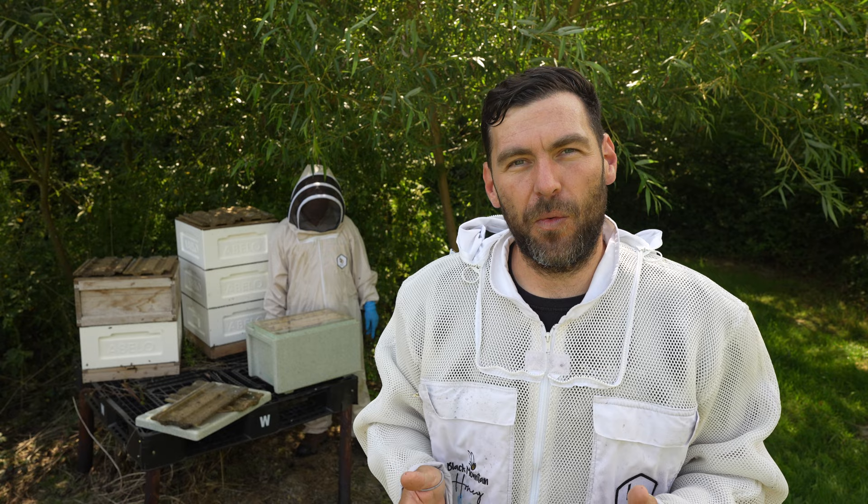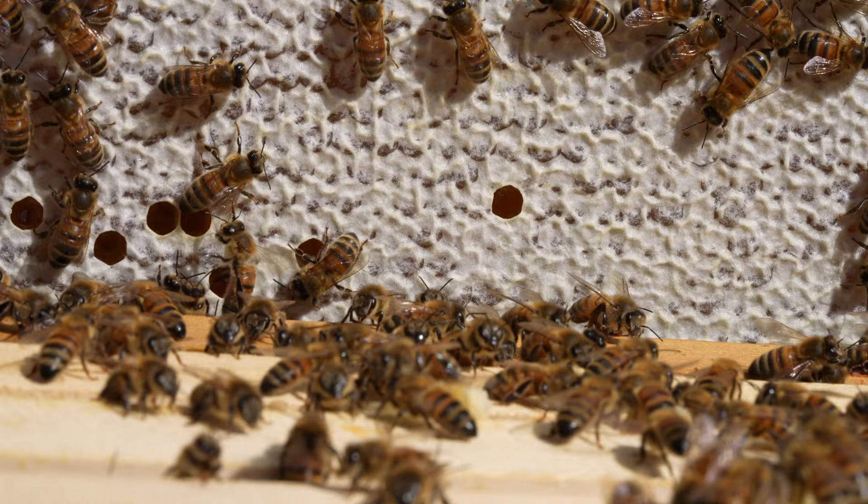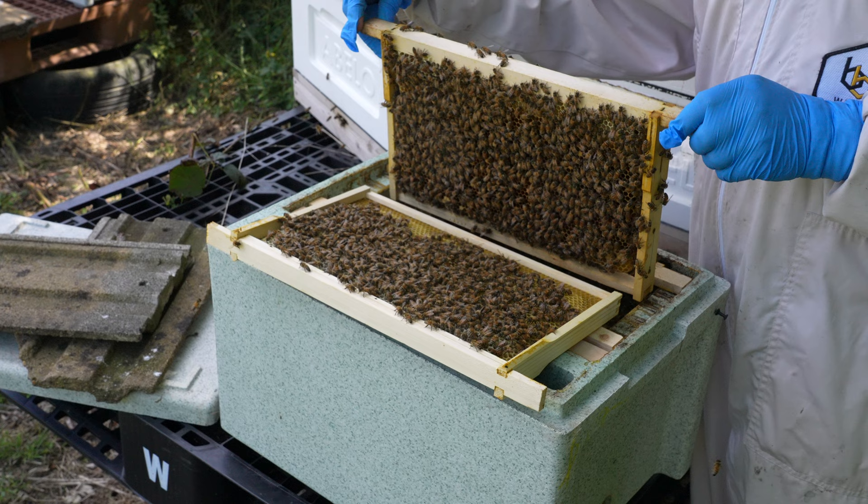We're in Richard's apiary again today and I'm going to show you a selection of the very best breeder queens that we've got. We have spent a huge amount of money over the years buying in the very best breeder queens we can get from a variety of different sources. That's really important to us — not just to focus on a single line of bees but to try many different lines and select from the very best.